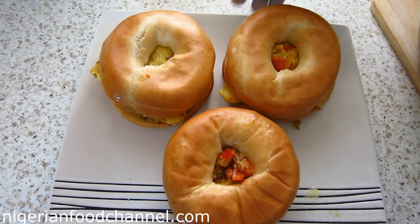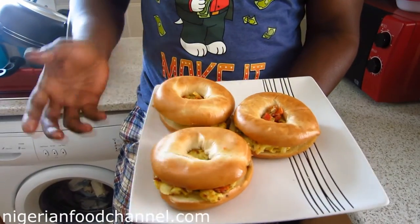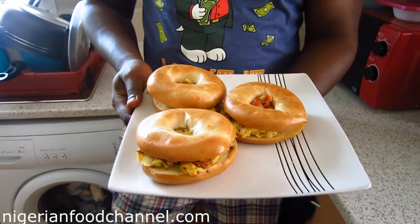There you go — look at that, that looks absolutely beautiful and it's ready for consumption. That's how you make bagel and egg. It's very simple and straightforward — you can enjoy it as your breakfast. If you haven't subscribed to my channel, please like my videos and feel free to leave your comments, suggestions, or questions below. Thanks for watching!